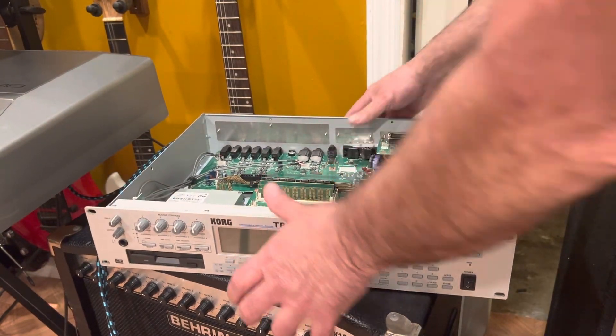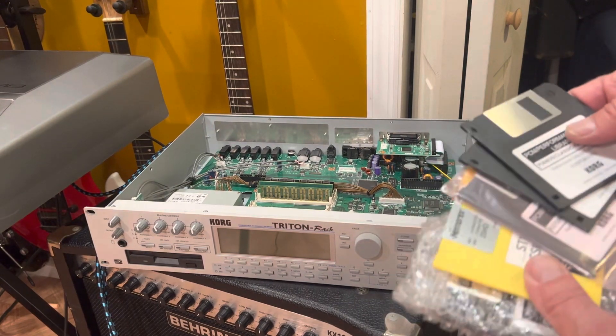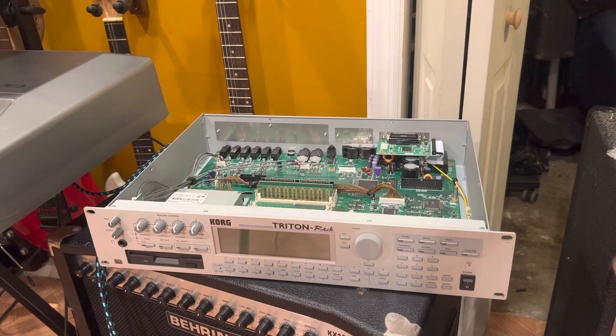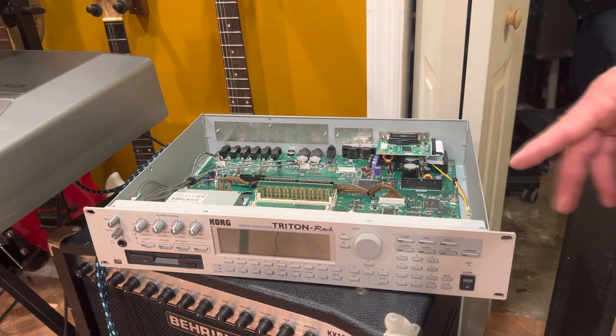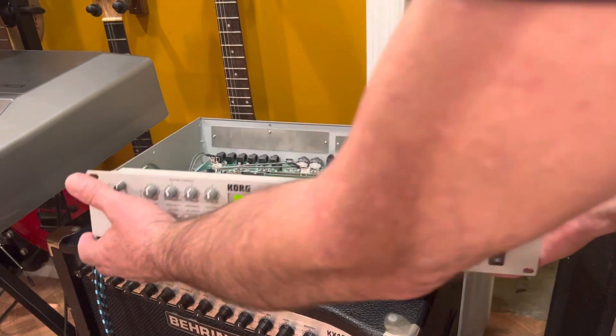I'm waiting for them to come in — I purchased them already. In fact, some of the sticks already came in, and some of the floppies already came in even though the boards didn't. That's pretty much how it goes. Let's turn it on and see if it says the boards are there — let's take a look and see what we've got.